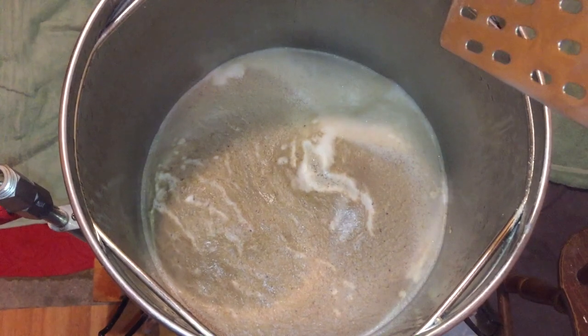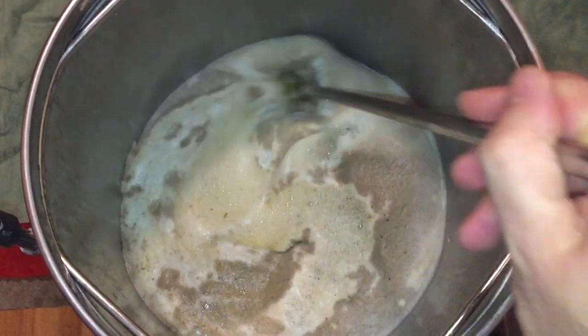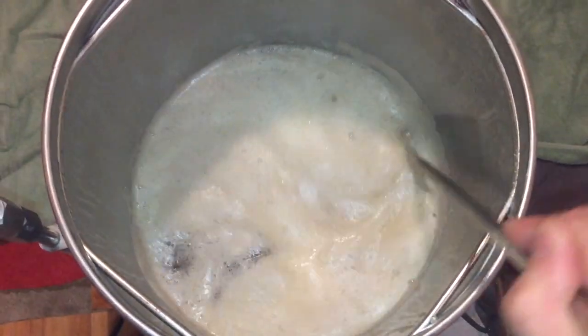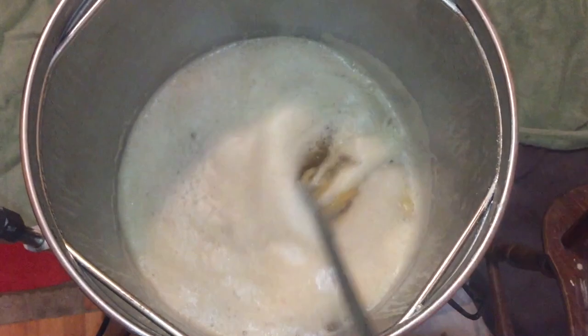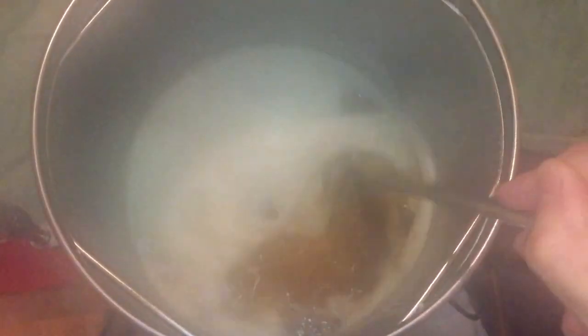We're now at the boil and just to prove I don't have to use a spray bottle to control it, here I am using just my mash paddle. For those of you that aren't aware, what we see at the top here — this foam — is basically just protein. It's important that we stir this back into the wort, not just now when you're going to see most of it, but actually during the entire boil.